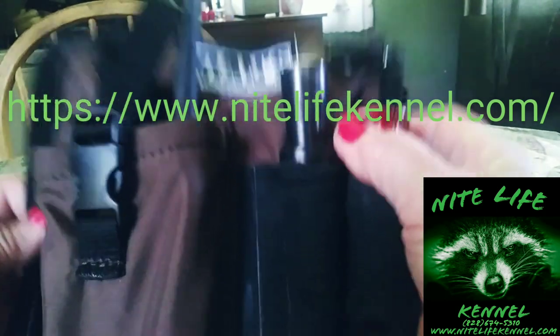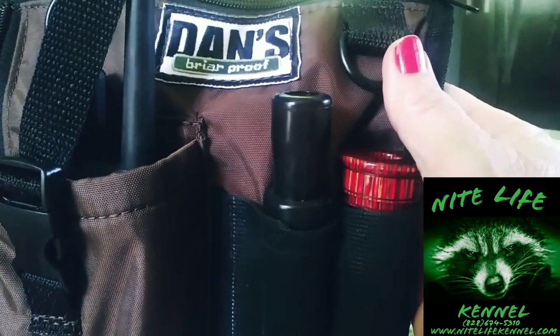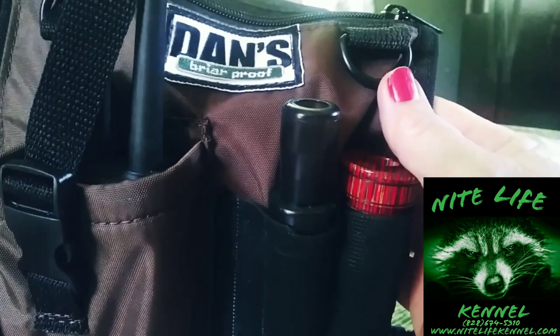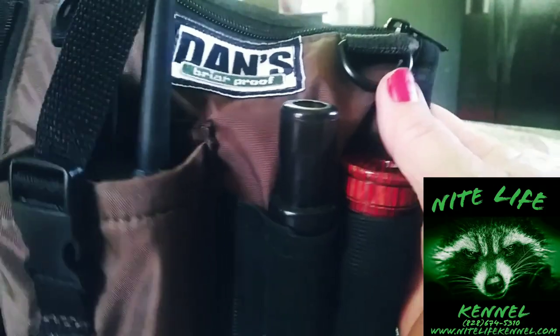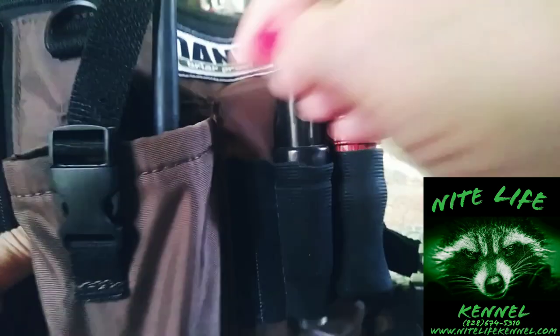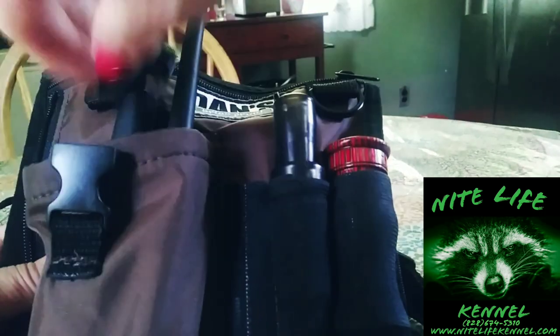I purchased this dance competition pack from Nick from Nightlife Kennel — I've always wanted one. These are perfect for strapping on. It's got all this neat stuff — it's like a body thing. You know how much stuff you could cram into this that you need. It's got the perfect spot for your Garmin or any handheld receiver that you have.